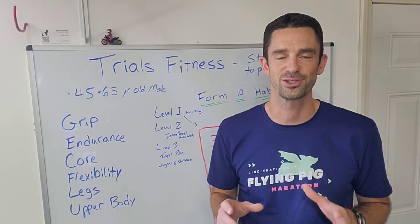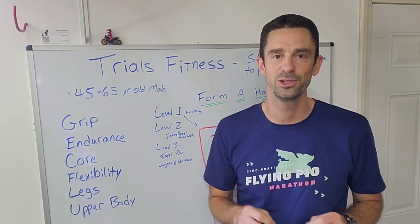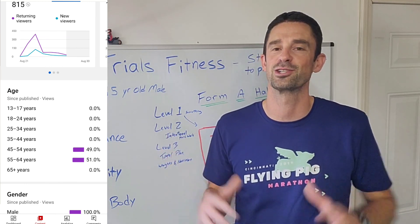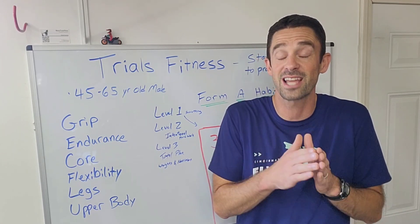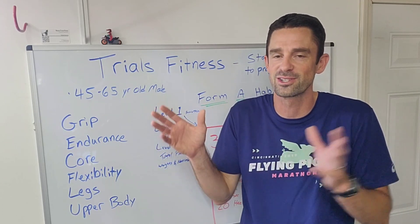If you guys want more on fitness, you can search for another channel — I'm just going to be skimming the surface. My typical viewer is a male who's between 45 and 65. If you're that age, potentially you're going a little more round around the midline and might not be in great shape, so we're just going to try and make small adjustments.